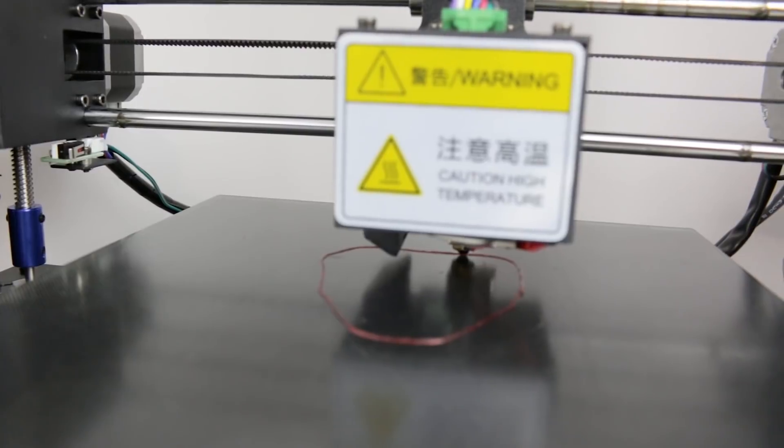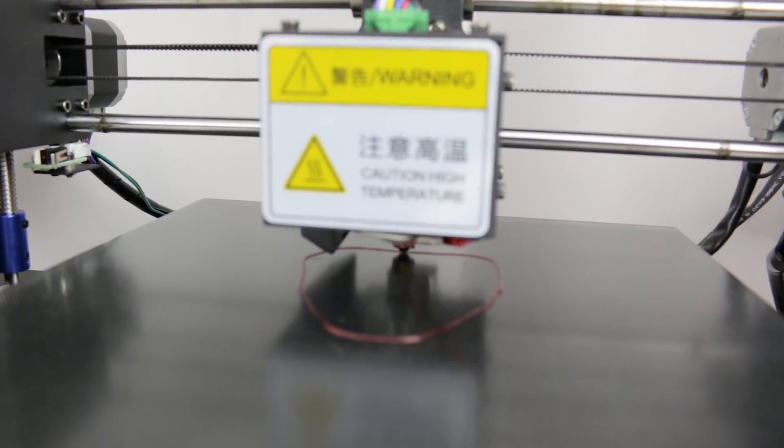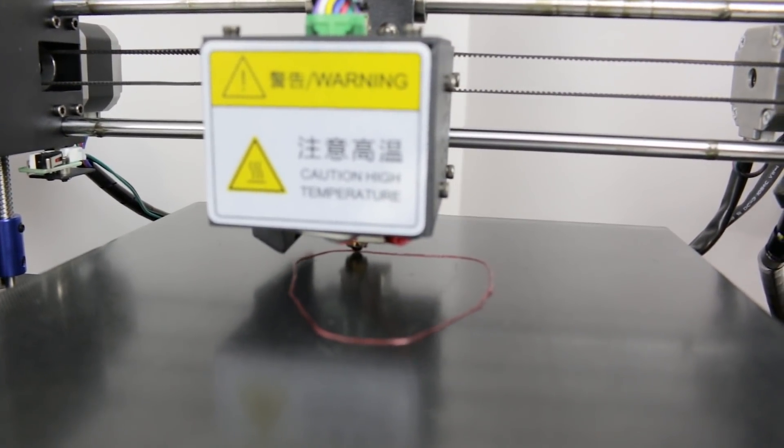First layer going down perfectly. The trick to doing TPU or any flexible filament is go super slow. On the i3 and the CR-10 I use half the speed that I normally would for a 3D print. It may seem tedious, but this is how to get the results — nice and slow and steady wins the race.